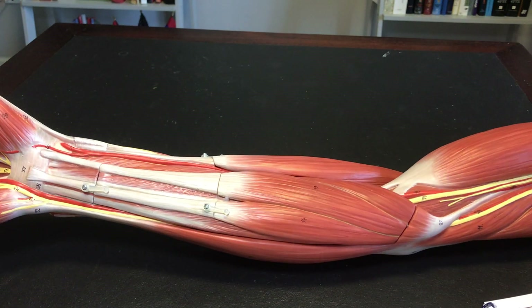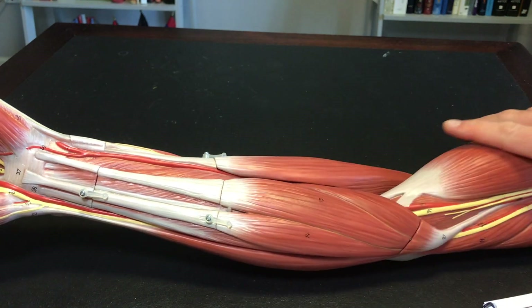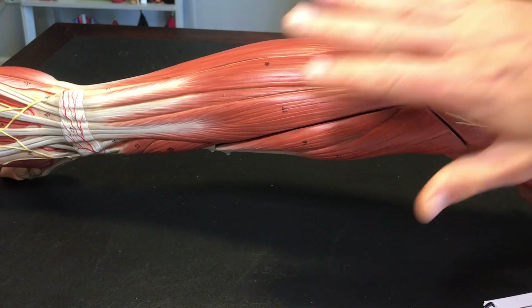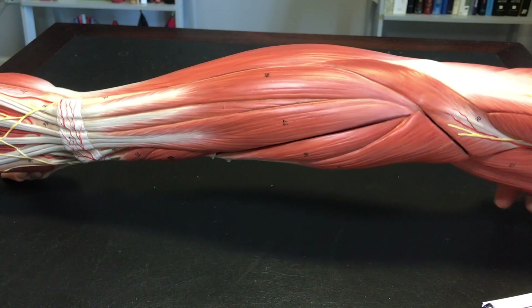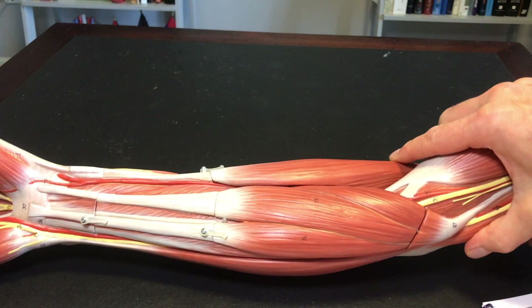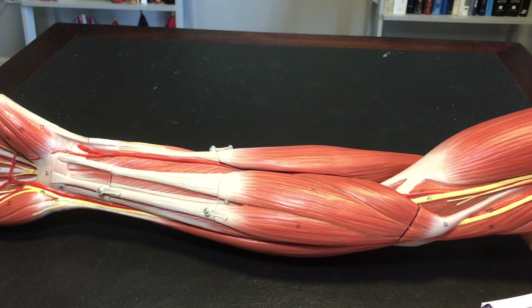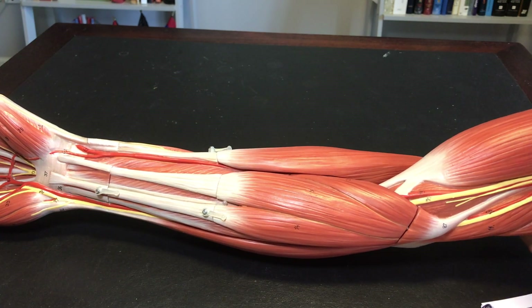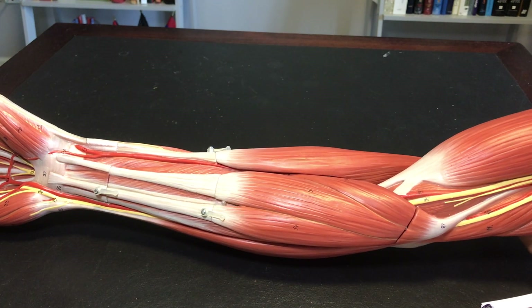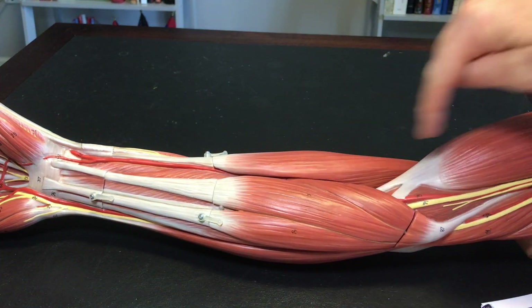Your flexors are on the anterior side, and your extensors are on the posterior side of your forearm. When I say flexors — if I ask you to flex your muscles, you're going to roll up your sleeves and show me your biceps. That's actually contracting your biceps brachii. But when you bend your arm up, bringing your forearm up to your arm, that's flexion — you're decreasing the angle between these two elements.